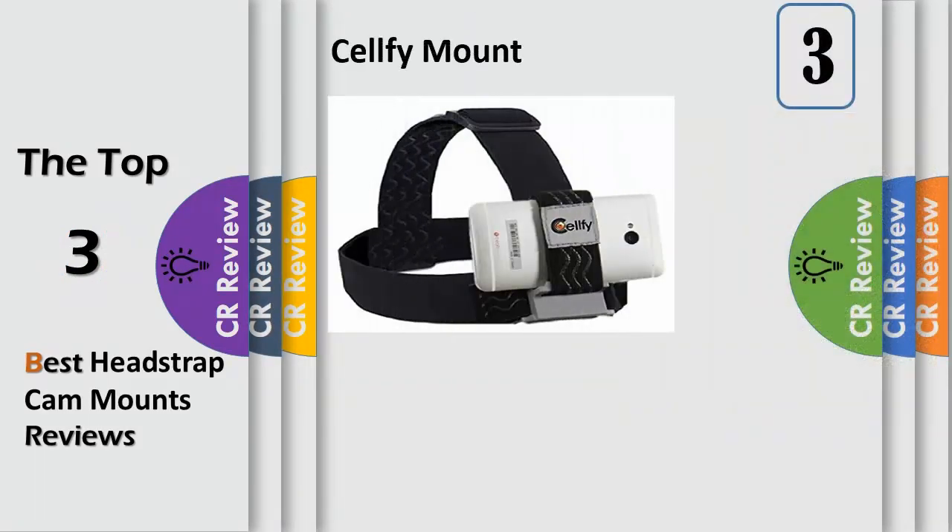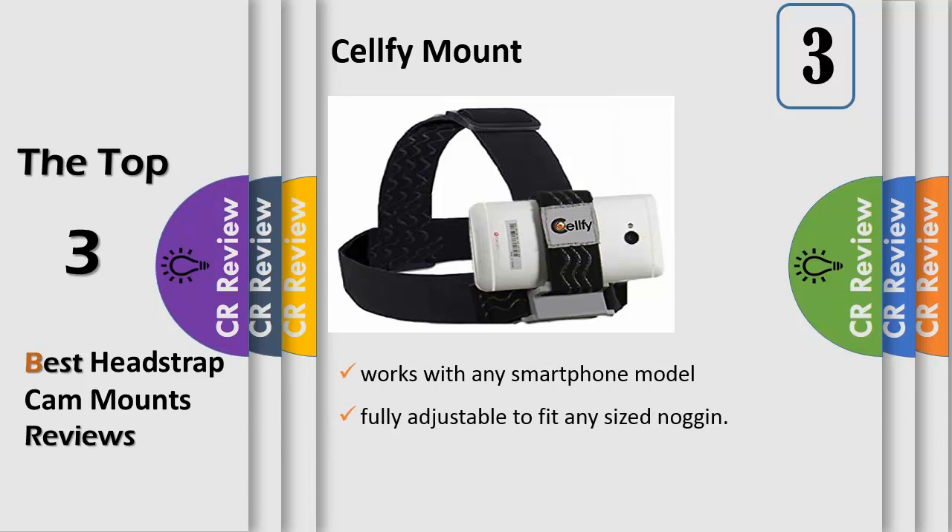Number 3: Isatouse. Works with any smartphone model, can be used with a case or waterproof case. The product makes it easy to take hands-free video during almost any activity. The head straps are fully adjustable to fit any size noggin.